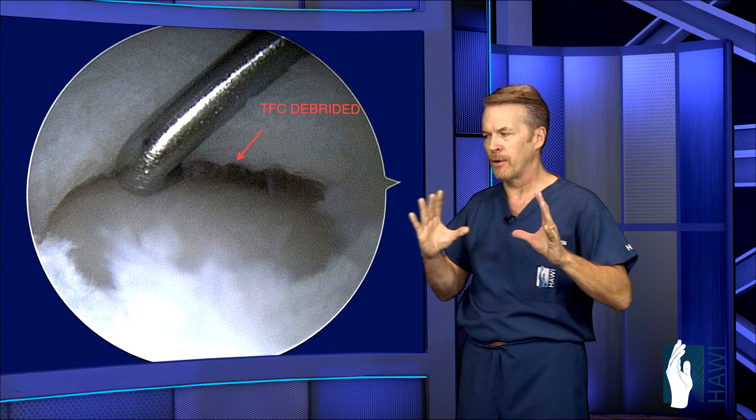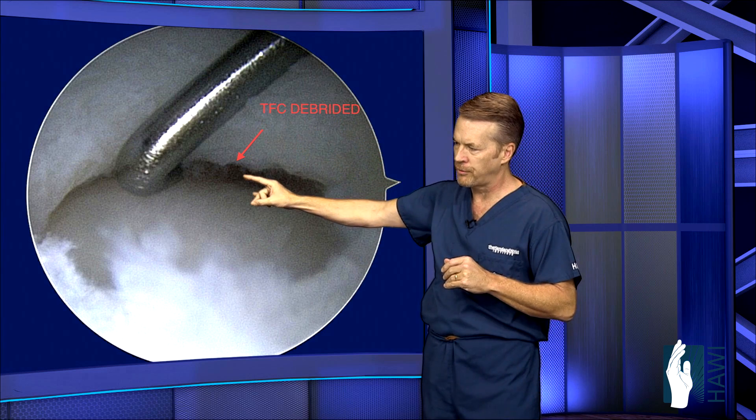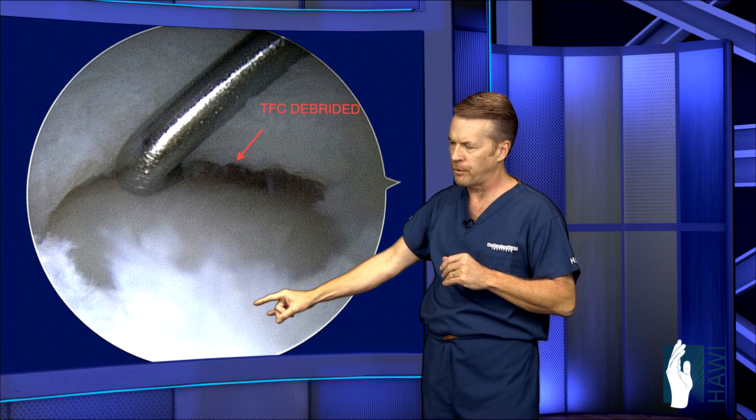Now let's take a look at a final image of this debridement. You can see the probe coming in here — this shows the TFC that's been debrided or trimmed away. This shows a nice picture of the head of the ulna and the radius over here.